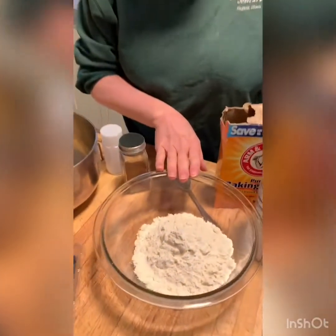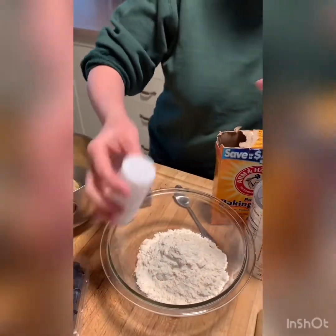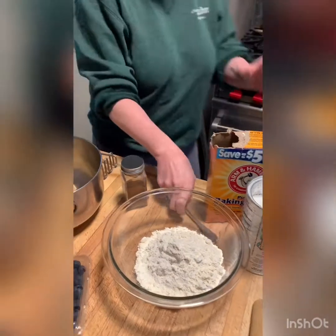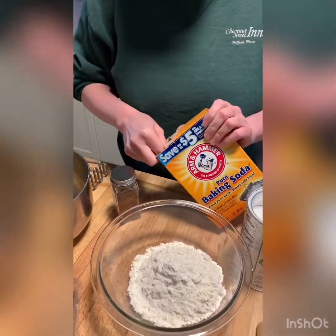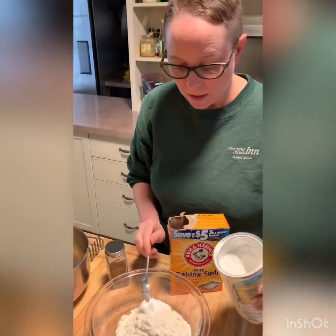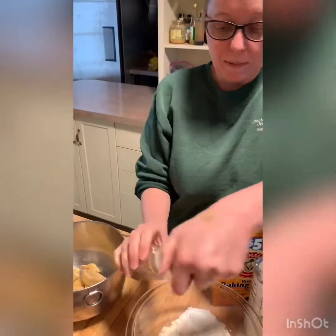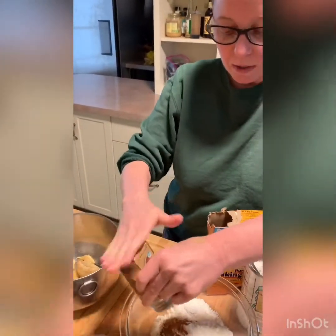I've got a cup and a half of all-purpose flour. To that, we're going to add a little bit of salt, probably about roughly half a teaspoon or so, a half a teaspoon of baking soda, a teaspoon and a half of baking powder, and then a pinch of pumpkin pie spice, probably about a teaspoon to a teaspoon and a half.